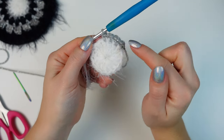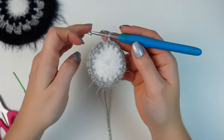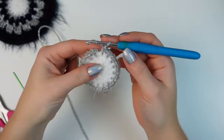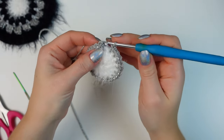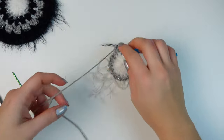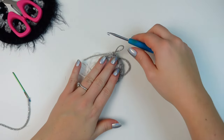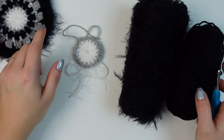Keep on repeating that all the way around. At the end you'll have 16 single crochets and 16 chain-one spaces. Make sure that you chain one, then slip stitch into the very first single crochet, and chain one. Cut off the yarn and fasten off.